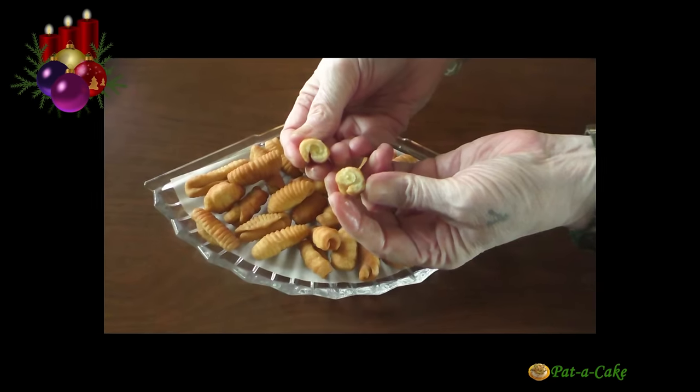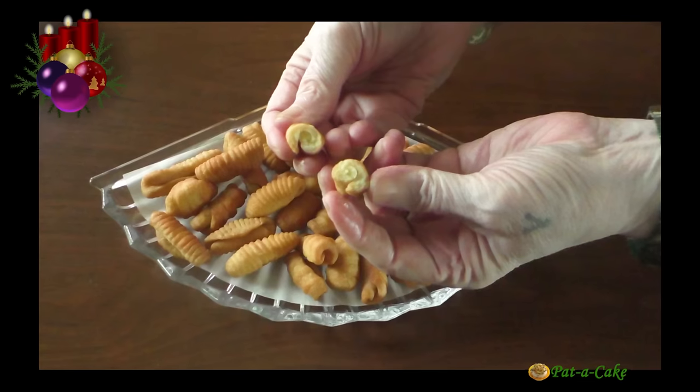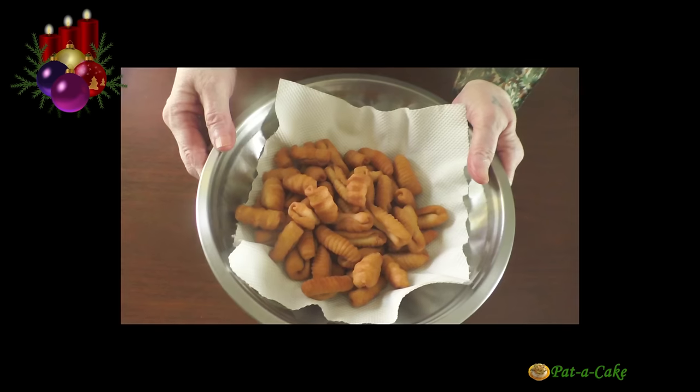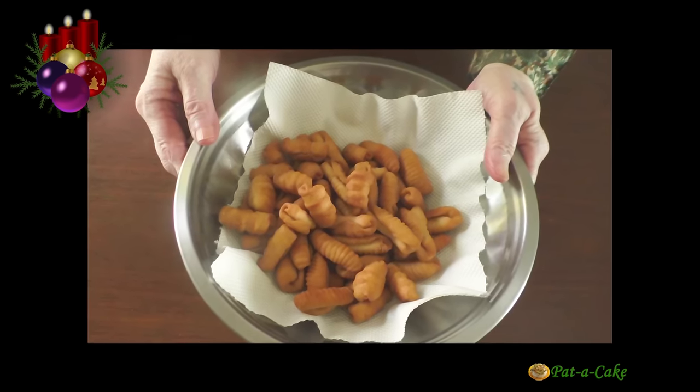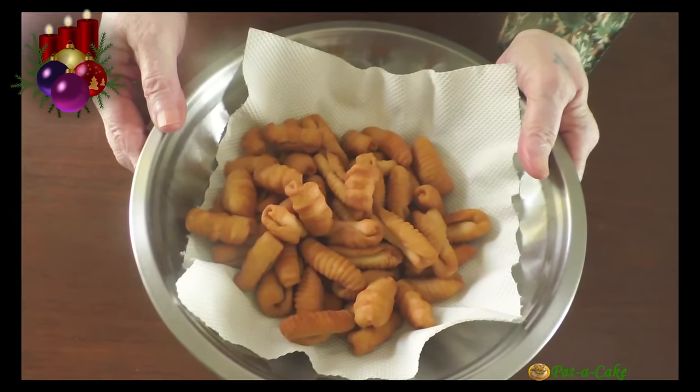My recipe makes light and crunchy kalkals that puff up and expand in the oil as they get fried. Without wasting any more time, let me show you how to make kalkals my way right now at Fatter Cake.